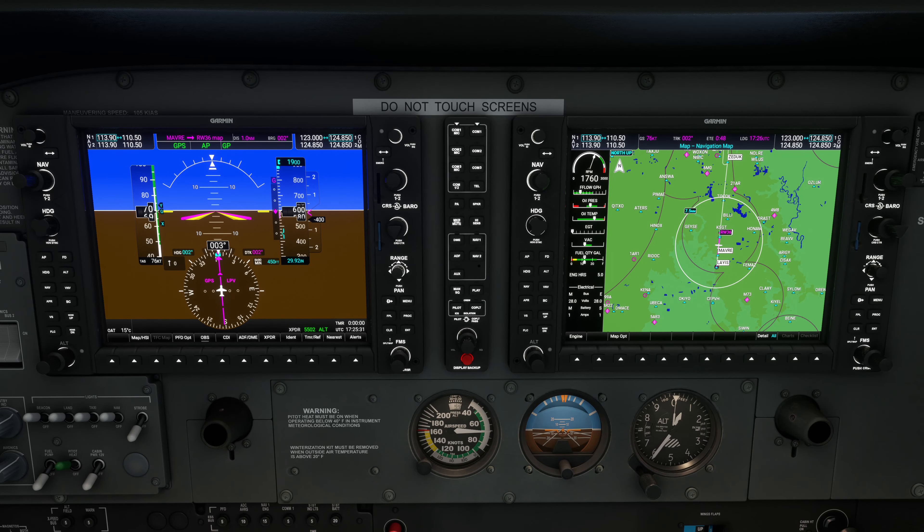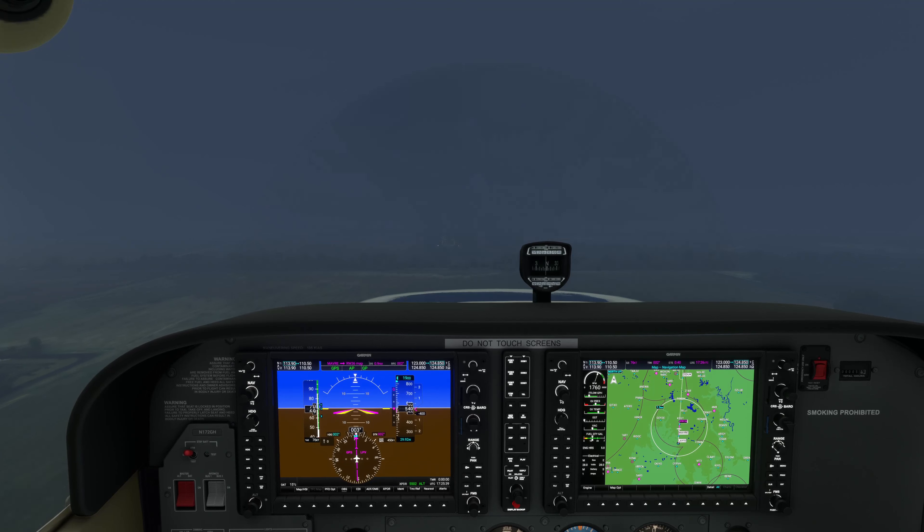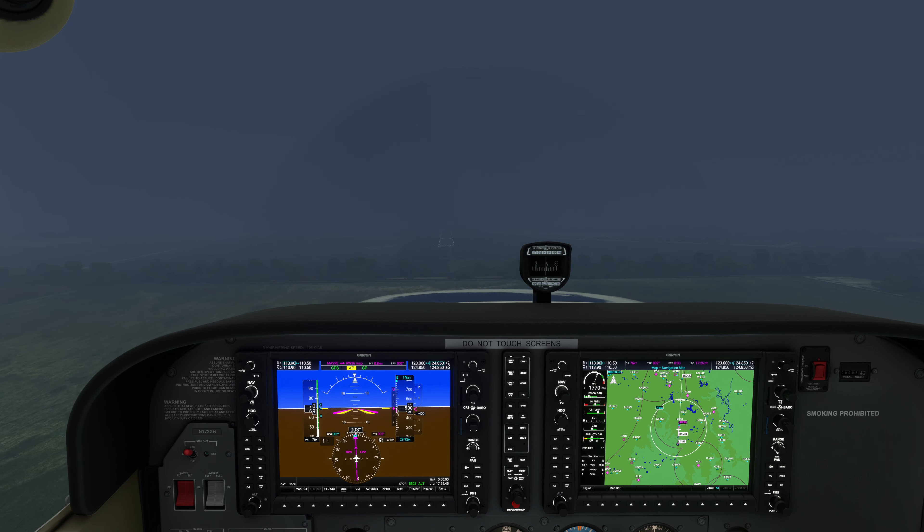Hello Flight Simmers and welcome back to Alpha Hotel Flight Simulator Training. This is video 2 in our series on flying RNAV GPS approaches. In this video, we'll demonstrate how to fly an LPV RNAV GPS approach using the Garmin G1000 equipped Cessna 172.